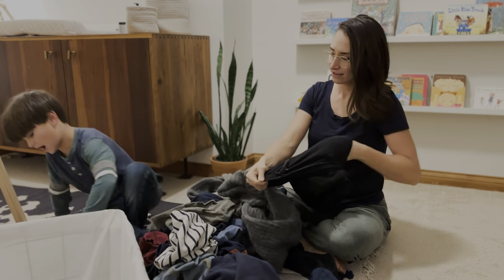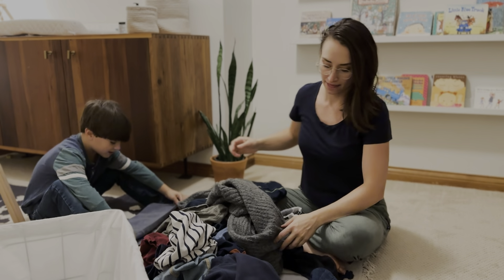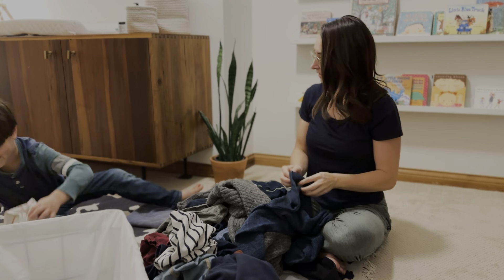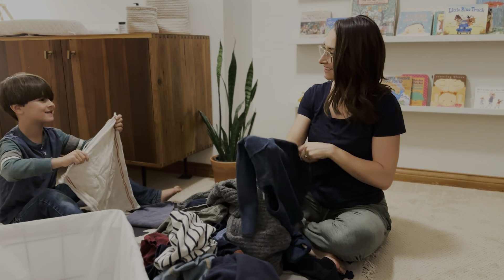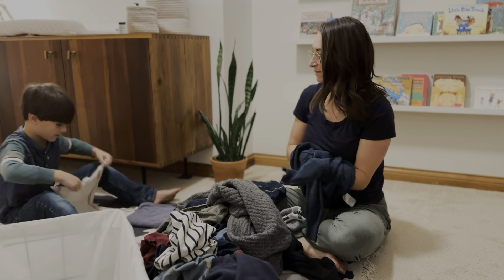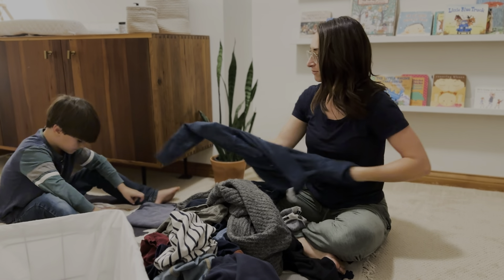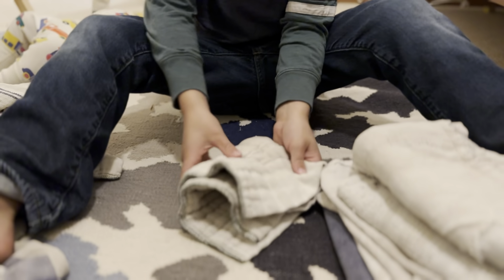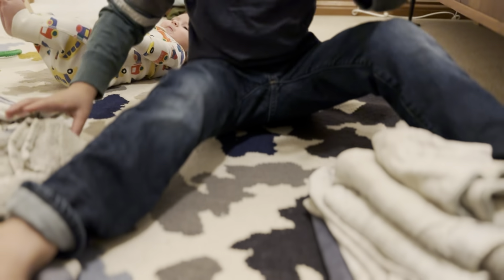We do not give out rewards for doing housework, and we do not tie allowance to chores. However, we do have screen time at the end of the day — after we've done our duty to ourselves and our family. My husband and I try to model that: we don't sit down and watch anything until we've done our chores and duties for the day.